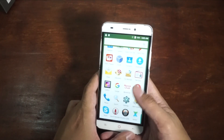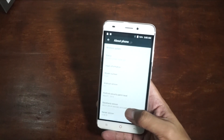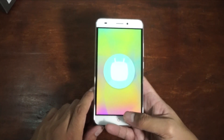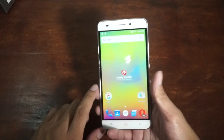Let's check out the OS. They said it's Android 6.0 Marshmallow — let's verify. Yeah, it's 6.0 Marshmallow already. Thankfully, they're already on Marshmallow. There's no Android N yet — it's still in beta — so don't expect that on most smartphones right now.